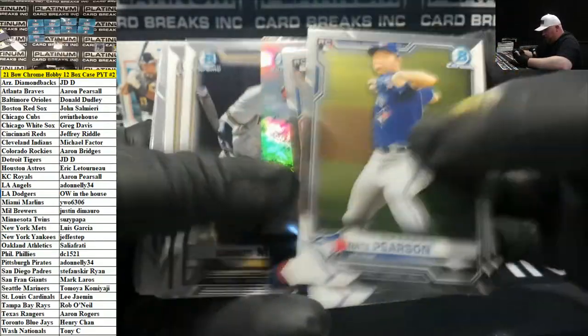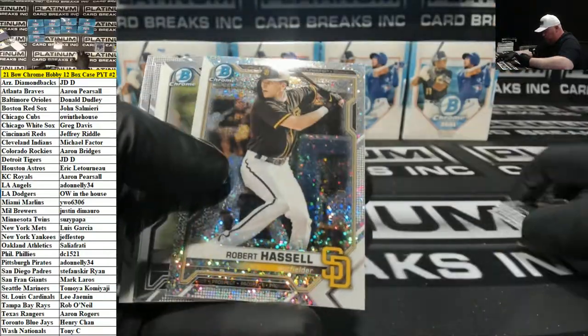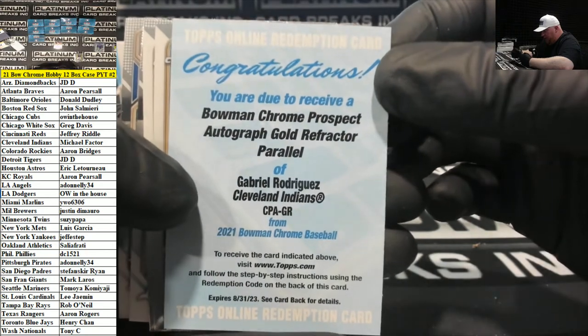The only other thing is I need to get a TV up in here — I'm gonna get a TV on the wall and then we're good to go. Hassle for the Padres speckle. Gold, Gabriel Rodriguez for the Indians.